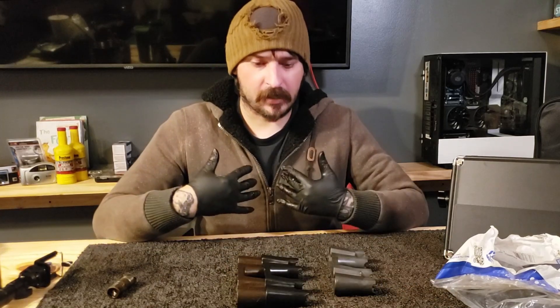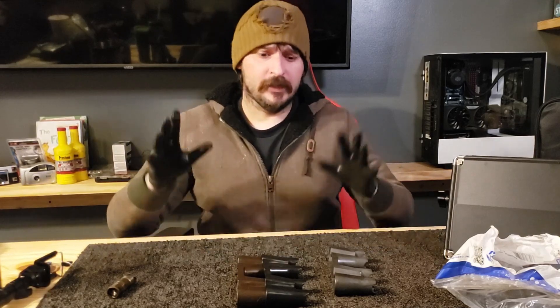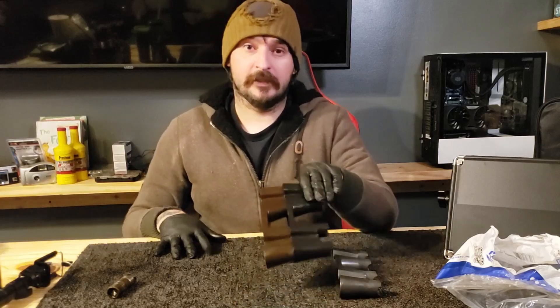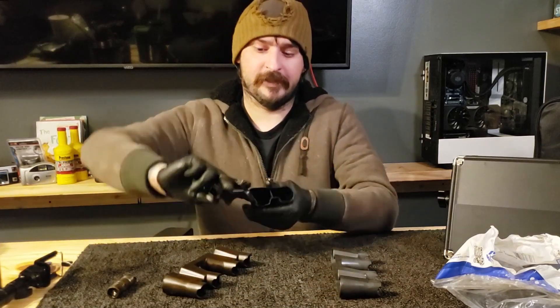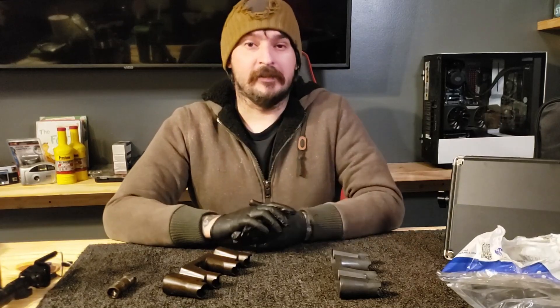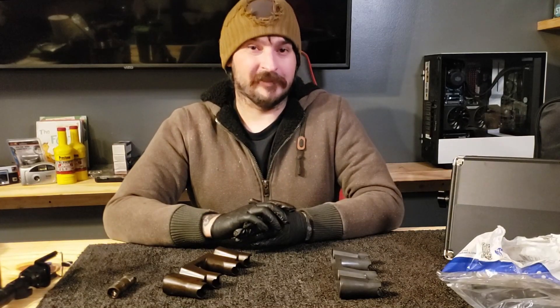Be sure to drop a like, leave a comment — I enjoy hearing from everyone. Get subscribed if you're new, and if you're returning, subscribe. I hope you enjoyed this lifter tray comparison video. I'll see you on the next one. Thanks for watching.